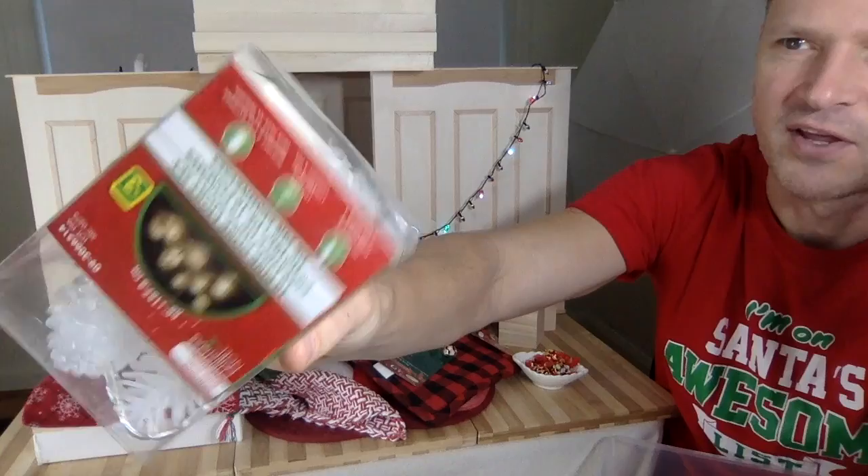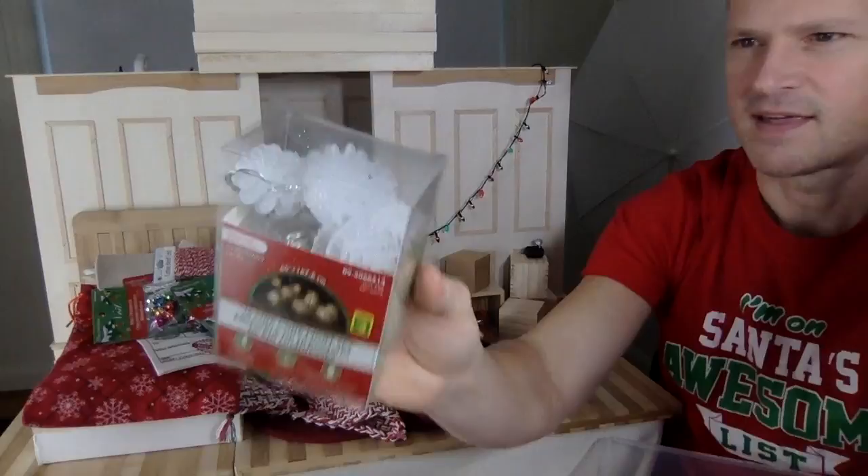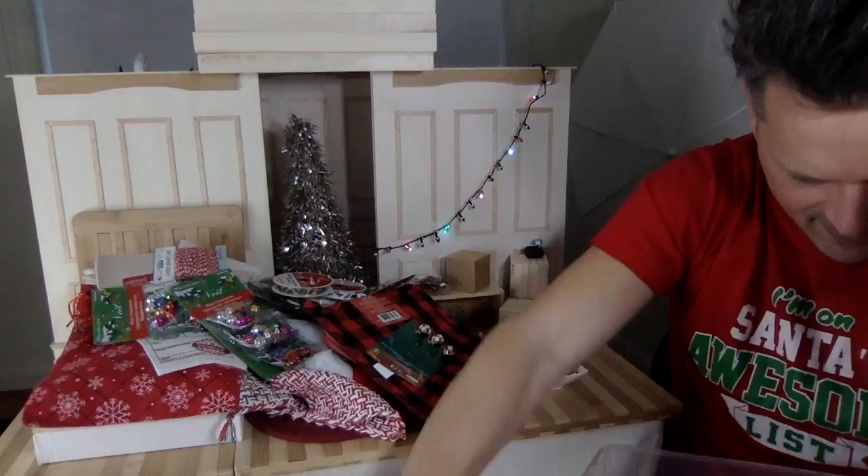These might be out of scale, but they could make really good decorations. The lights from the dollar store have actually been working really good. These are kind of nice — maybe for my own decorations. I don't think they're too big; they could just be oversized string lights hanging somewhere.